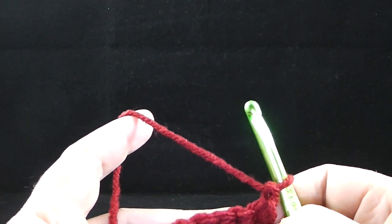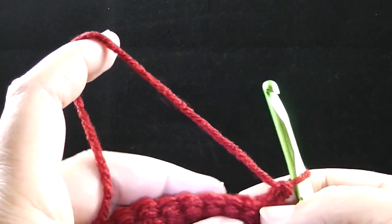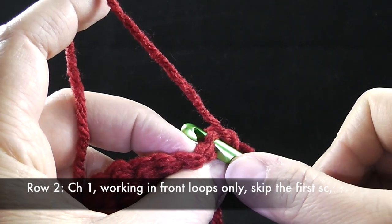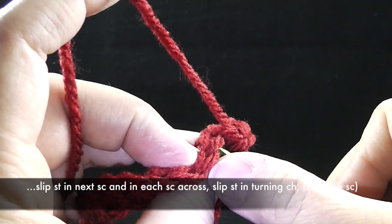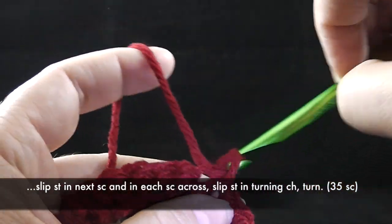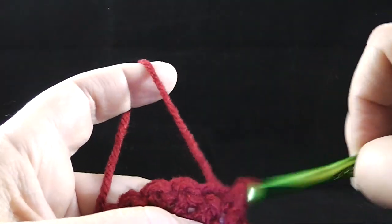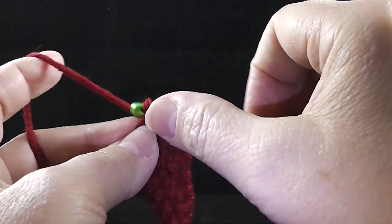The next two rows are under the heading of the low front ridge. For row two, I'm going to work only in the front loop. I'm actually going to skip the first one just because it's going to look better, but this will not affect our stitch count. I'm simply working a slip stitch — going into just the front loop only, and pulling it through, just like so. I'm going to work this all the way across, and I'll also work one in the turning chain.